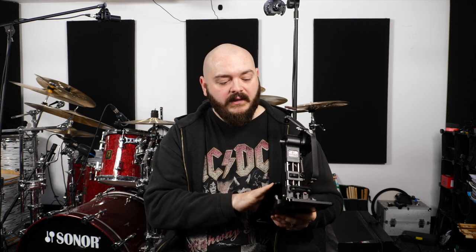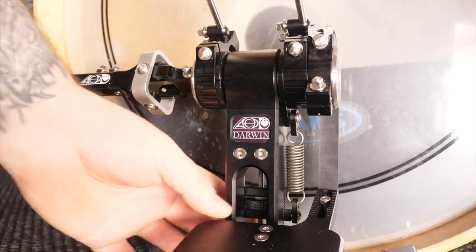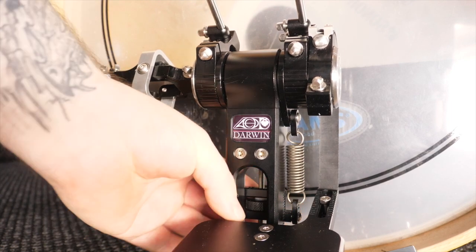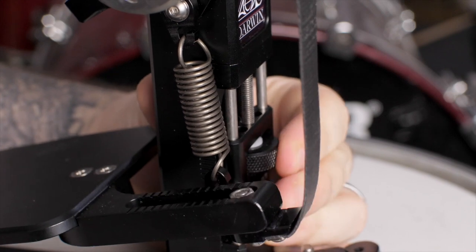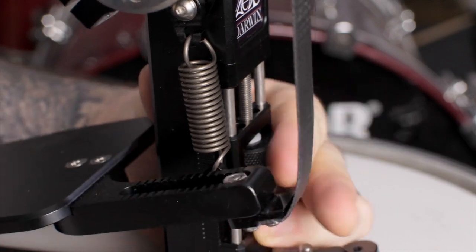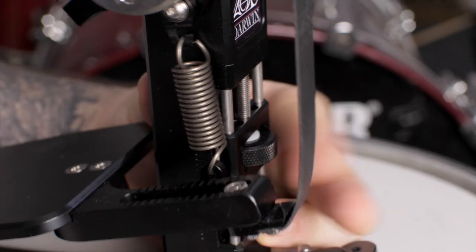The first adjustment is the spring adjustment, which every pedal has. What's really nice about this is that it's rock solid and won't loosen, but at the same time incredibly easy to adjust — in fact so easy you can do it while you're playing the pedal, with one hand, by turning this. That's going to either raise or lower the spring to create more or less tension.